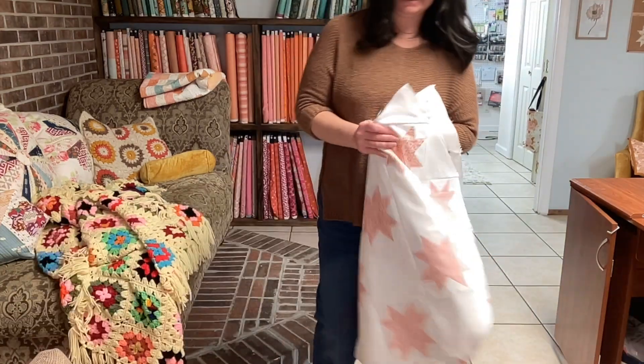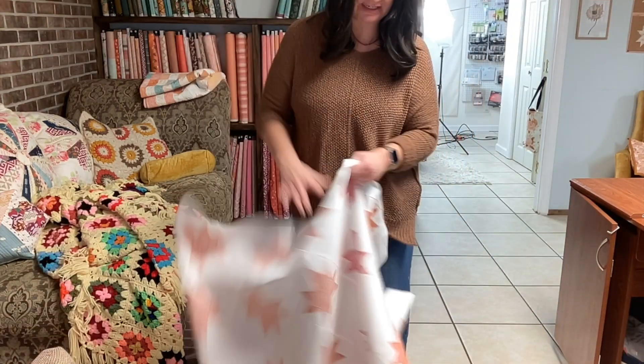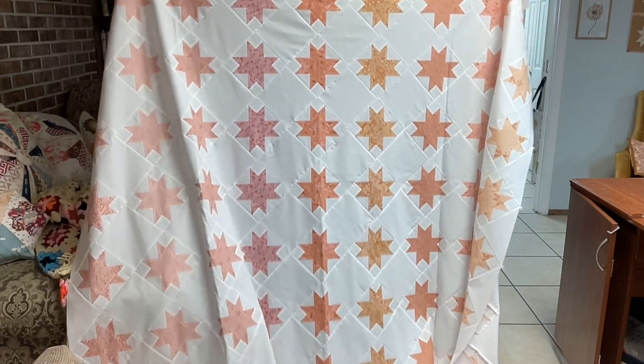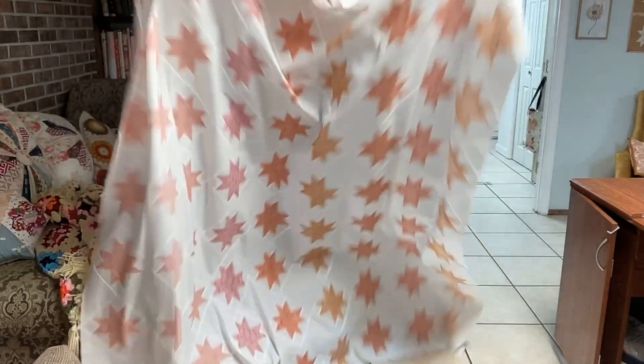It makes the sweetest blocks — a light and airy quilt, although I'm about to make it in a darker background, so we'll see what that ends up looking like. It is so dreamy. I'm going to show it to you and then we'll talk about what the pattern is going to be like. This is the 70 by 70 inch size — there it is.